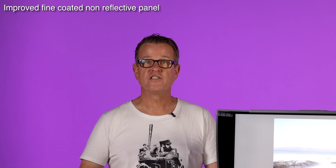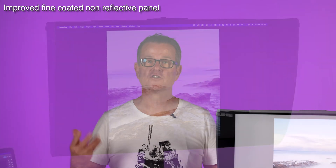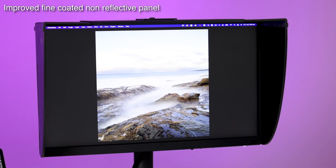Of course those features are really important, but the most important thing to me as a photographer is how is this going to reproduce my images? The answer to that is very, very well. The monitor comes in a 2K and a 4K version, so there's plenty of resolution for me to delve right into the finest detail of my files. It now employs a fine coated non-reflective panel, so there's less reflection and less glare from external sources, further enhancing the viewing experience.